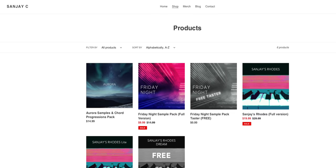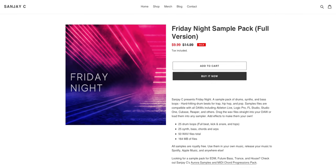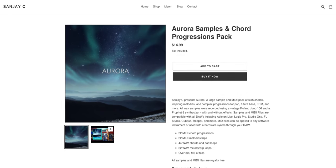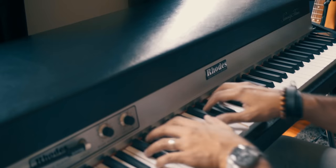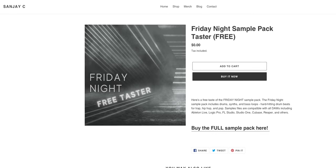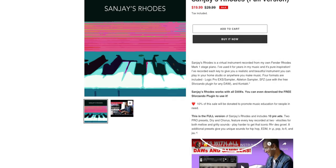If you're looking for great samples and chord progressions to inspire your next song or beat, check out my sample packs and Rhodes virtual instrument. The Friday Night Sample Pack has hard-hitting drum loops for trap, hip-hop, and pop. Aurora has MIDI chord progressions. Sanjay's Rhodes is a virtual instrument sampled from my 1975 Fender Rhodes Mark 1 stage piano, compatible with Kontakt and the free Sforzando player. Links in the description, and don't forget the freebies. Every year I donate 10% of earnings from all sales to a good cause.